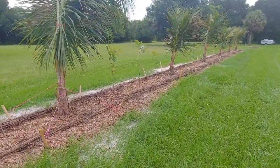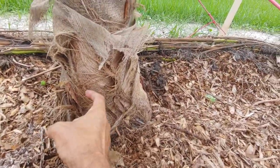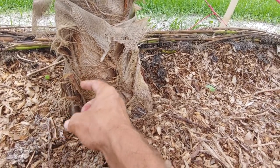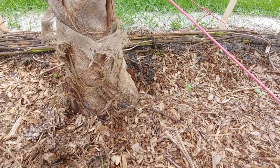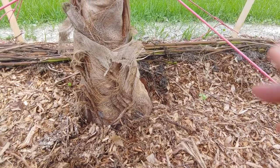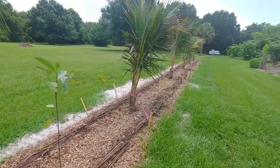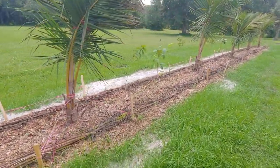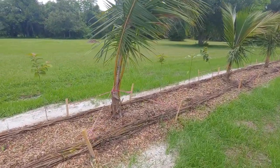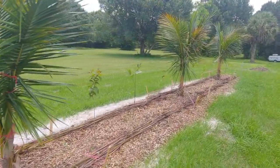The dwarf Fiji also has short internodes. Every leaf creates a scar on the trunk, and the distance between those scars is the internode. This particular dwarf has short internodes, meaning the trunk doesn't grow that long that fast. That's great because I have harvestable coconuts for a long period of time — they start fruiting early and take a long time to grow out of reach.